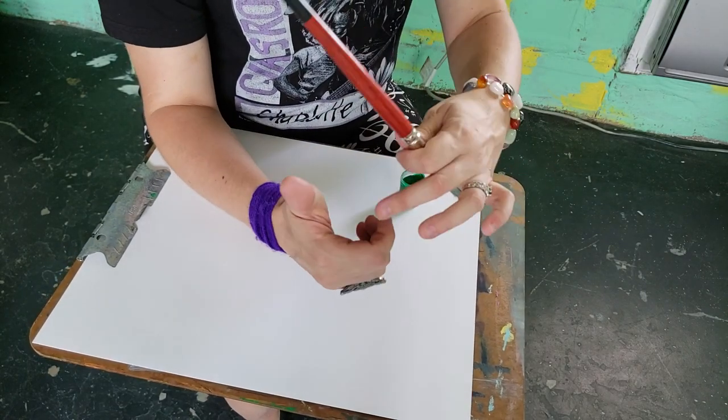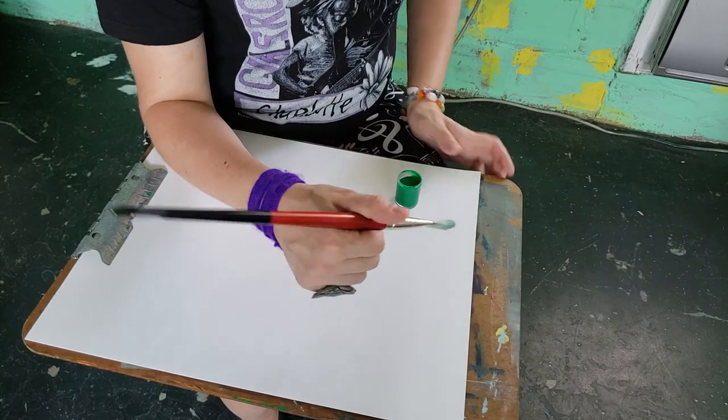Like this — the brush is laying in the crease of your finger, and you're making a loose fist.